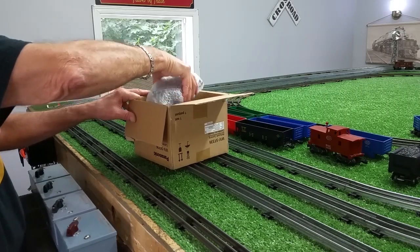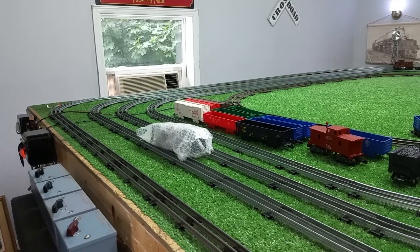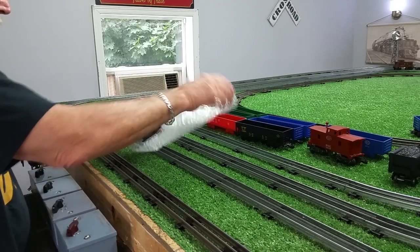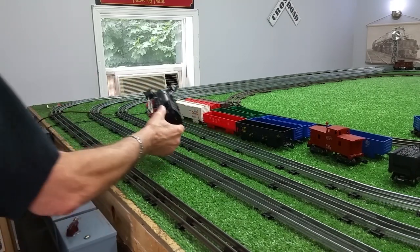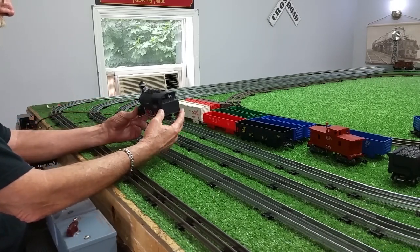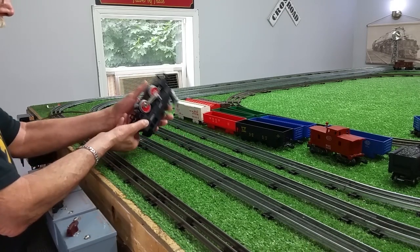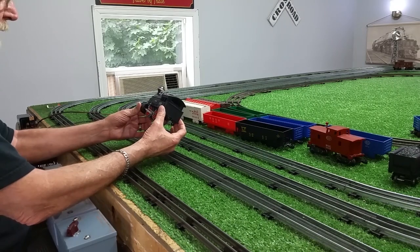I found this on eBay. It's a Y&L 8200 dockside switcher, and I've been wanting one of these things — I think they're cute. This locomotive is virtually new. I saw it on eBay, made the guy an offer, and he accepted. It is in really, really decent shape. It's a tiny little switcher, as you see.